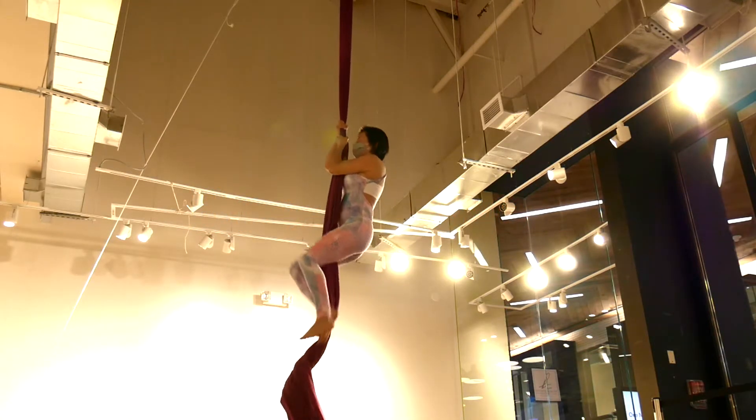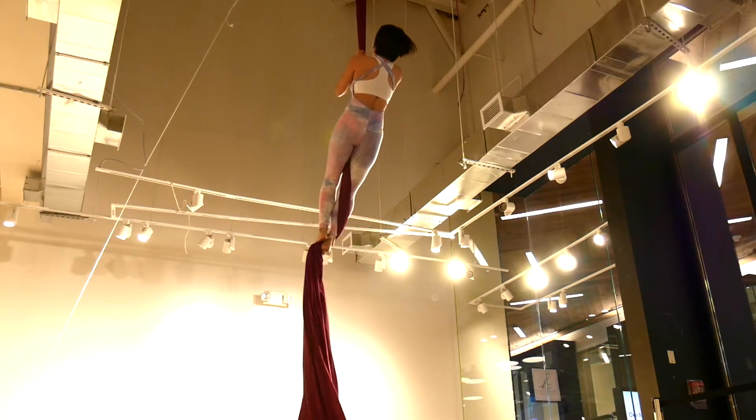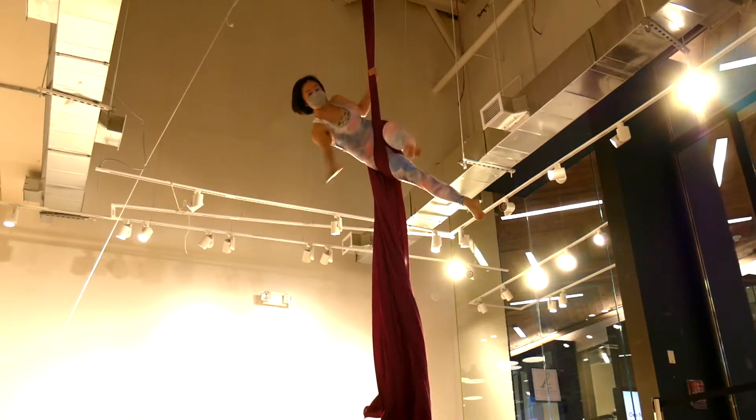Coming up with three climbs. Can we do a hip key? Grab the tail of the silks.